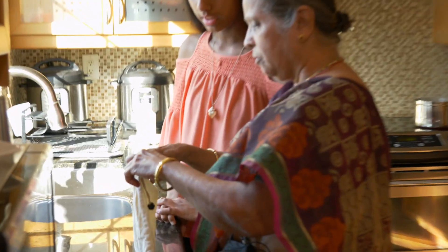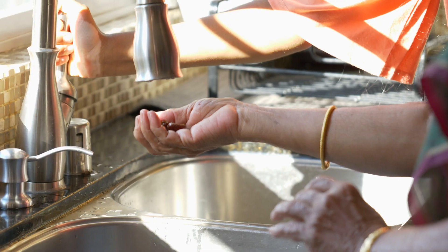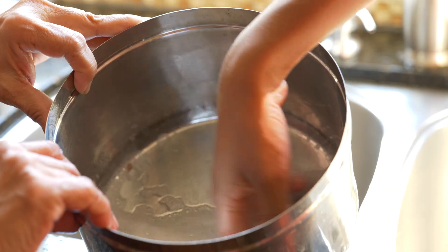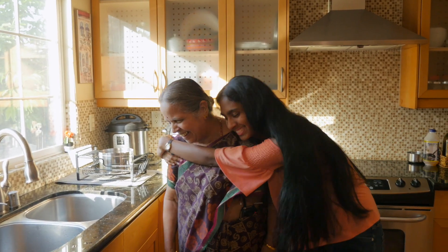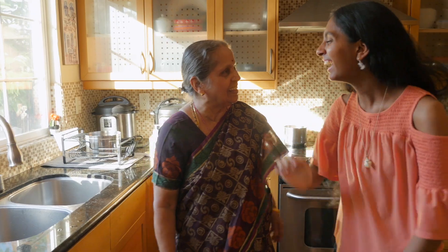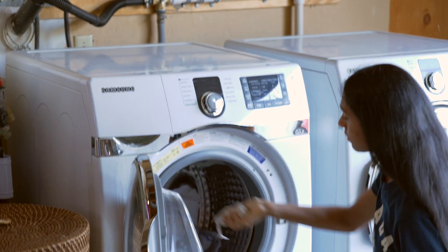When my grandma came to visit from India, she brought with her the berry shell of the Indian soap berry. They're called soap nuts. You put them in water and they'll actually release soap. She wanted to see if I could use them for washing my hair. Instead, I made soap out of them and used them as an alternative laundry detergent.